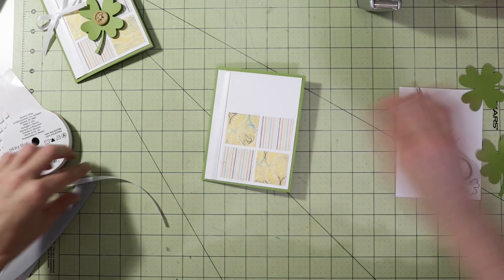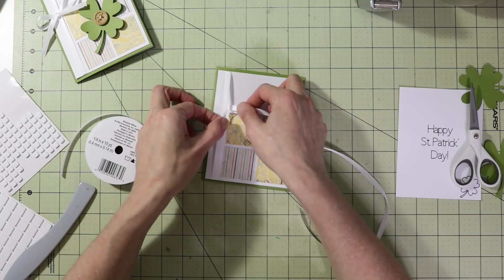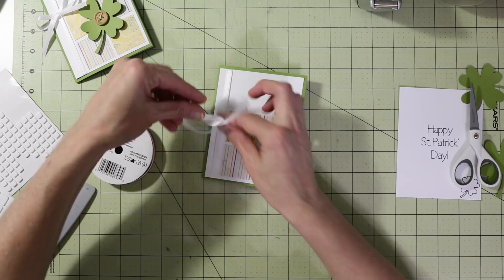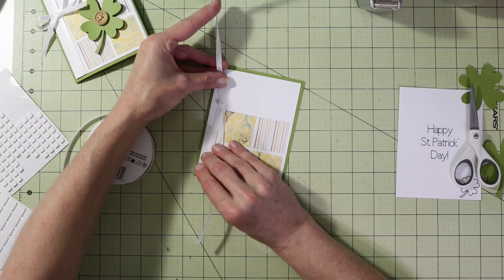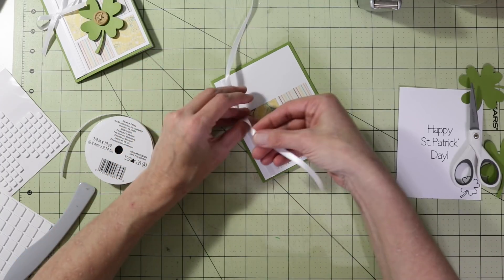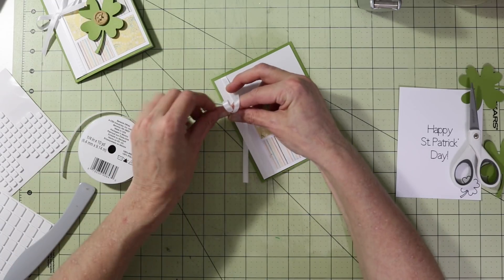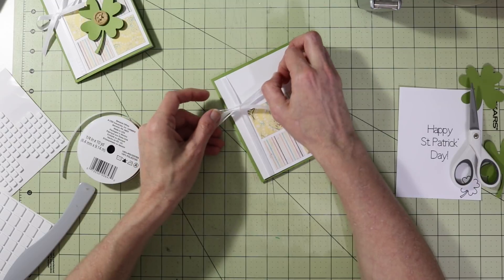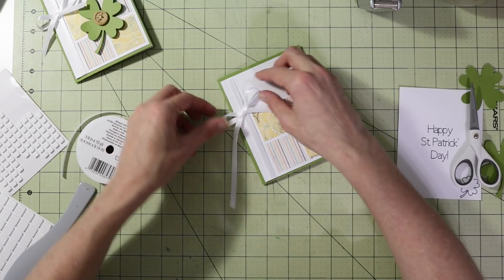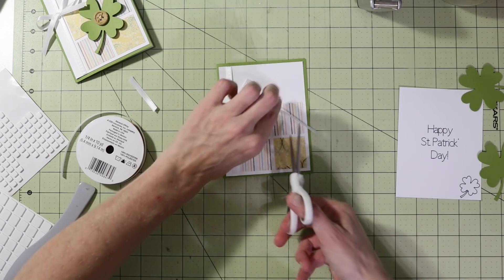Take another piece of that same skinny ribbon and tie it into a bow. Go under the ribbon we put on the front, flip it around, and hopefully get a bow. I want the bow knot to line up more toward the top of the squares — get it nice and tight and then make the loops. I just got that ribbon from Walmart. Make the loops a bit smaller, then trim the tails so they're not too long.